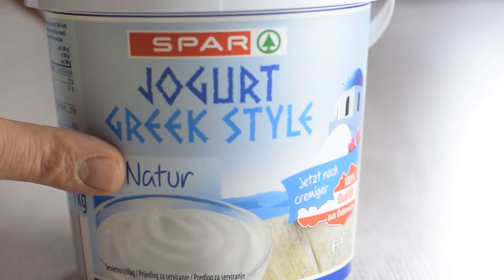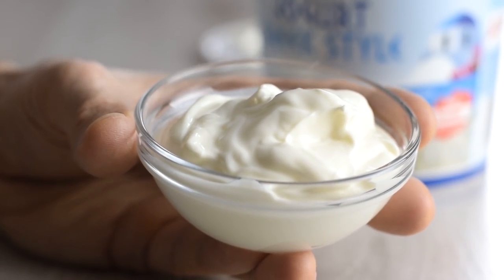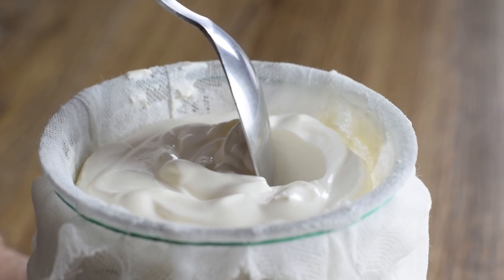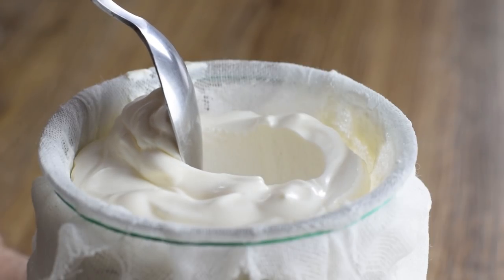When it comes to wet ingredients, all you need is Greek yogurt, which is thicker and higher in protein than regular yogurt. Make sure the brand you use is not runny in consistency but really thick, otherwise the dough could be too sticky.